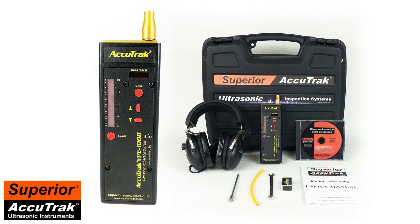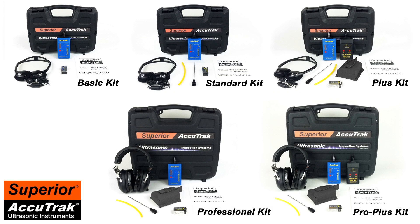The VPE is available in several different kits designed to meet your specific needs. The original AccuTrack VPE is made in the USA by Superior Signal Company, and is backed by our one-year manufacturer's warranty and full repair services. Be sure to purchase your AccuTrack VPE through an approved Superior Signal dealer, or direct at www.superiorsignal.com. We hope you will visit our website to learn more about how the AccuTrack VPE can save you both time and money on the job.